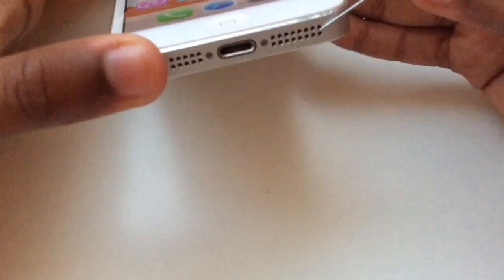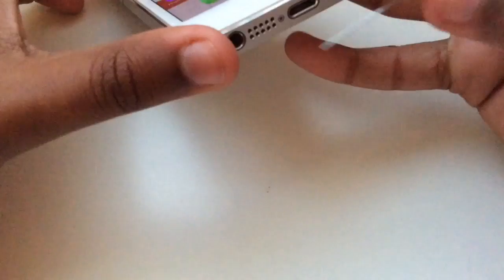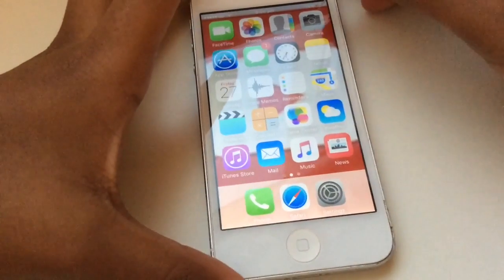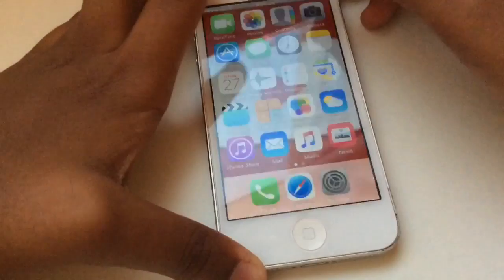You also want to blow into your speakers — blow this part. A lot of YouTubers say to stick a Q-tip in there, but sometimes the cotton gets stuck and you can't get it out, so avoid that.